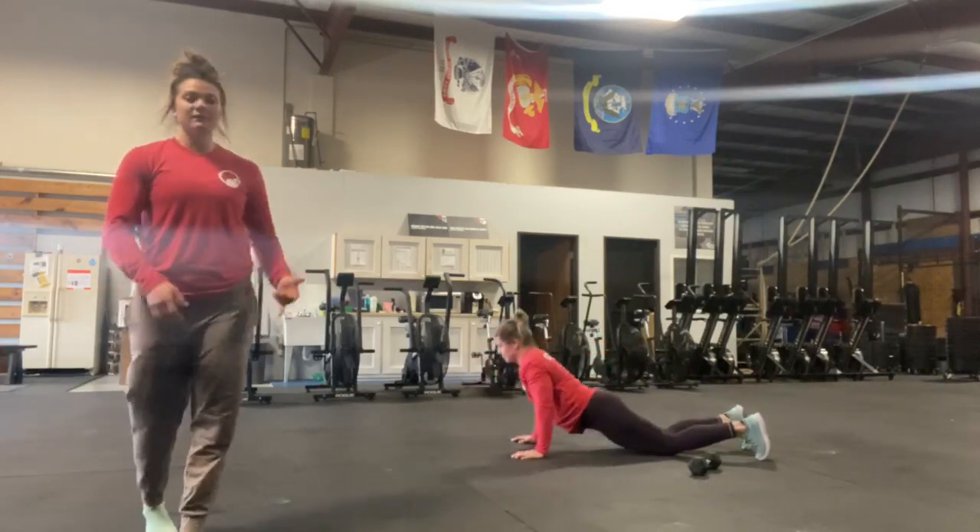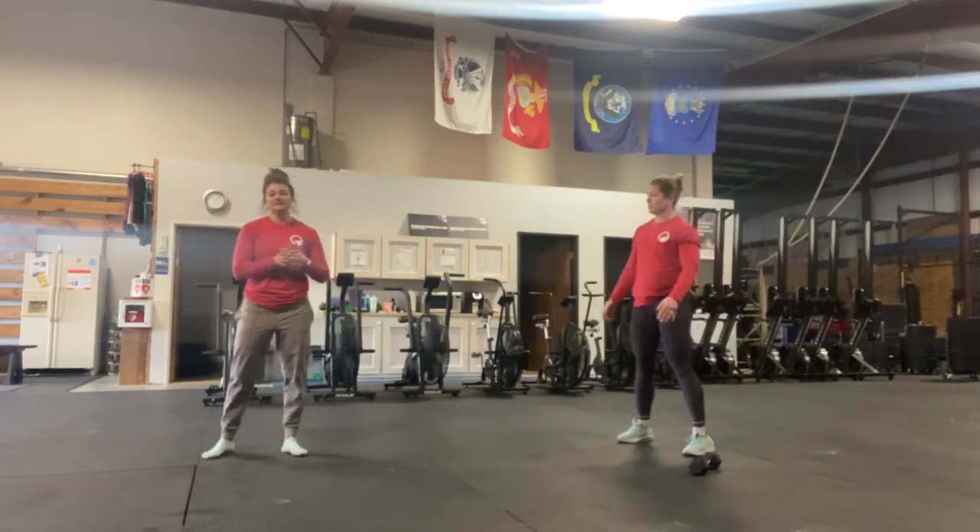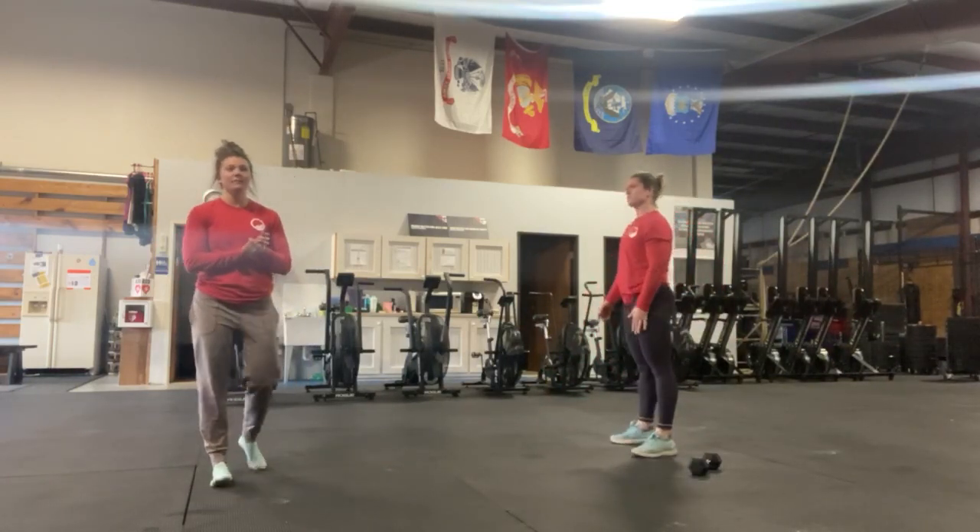If you guys have a box, bench, couch, or wall, all of that is acceptable as well. Just get that pressing warmed up a little bit.